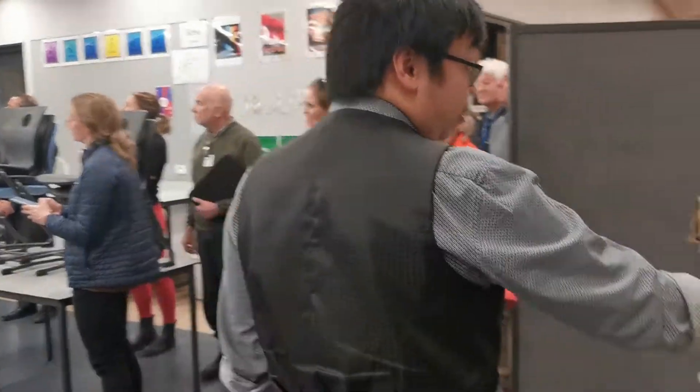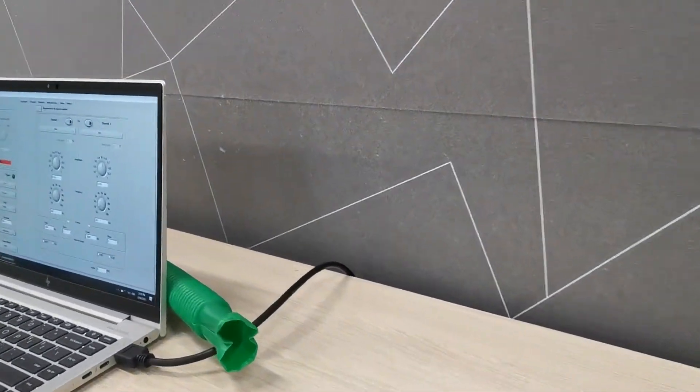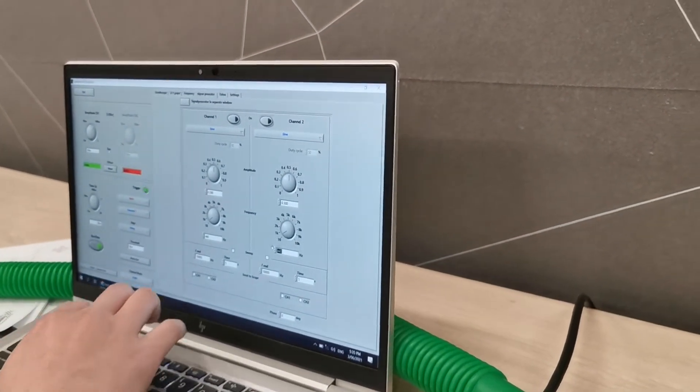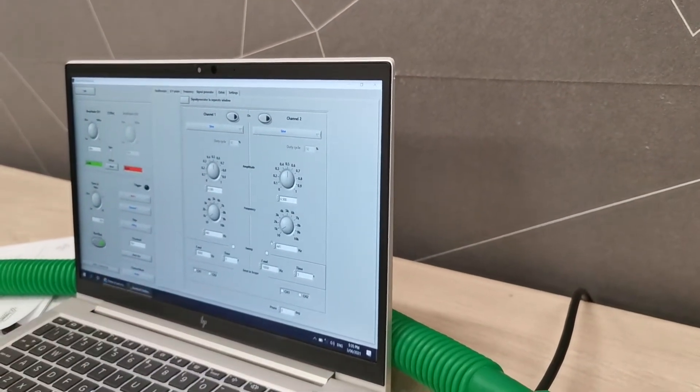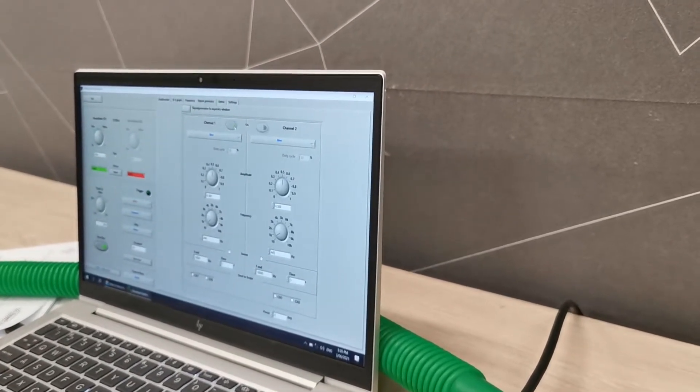You also have the signal generator, where you can select the frequency you want — for example, 440 and 445. If you play them both together, what should you expect to find? Beats.